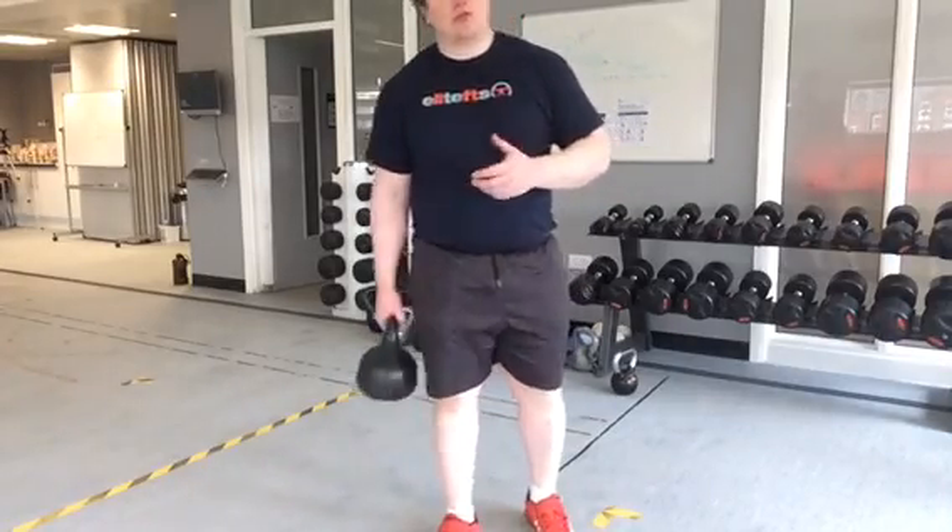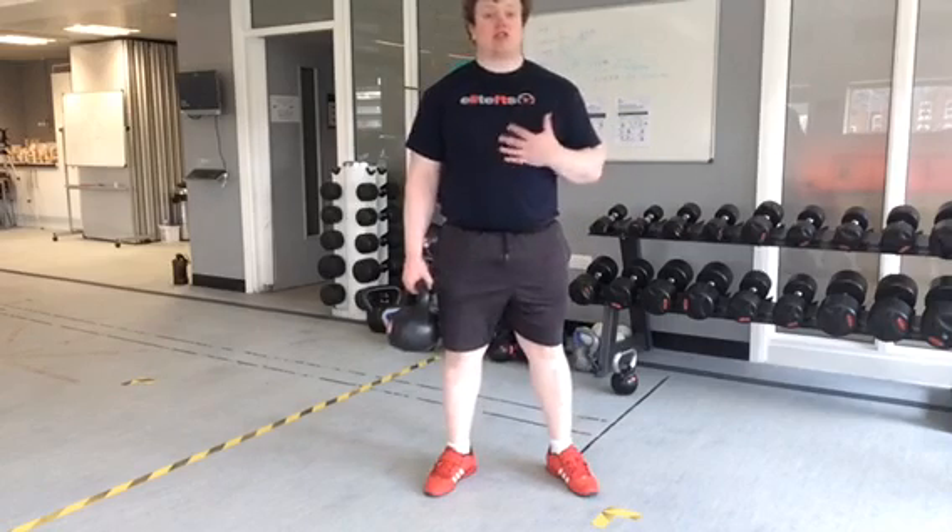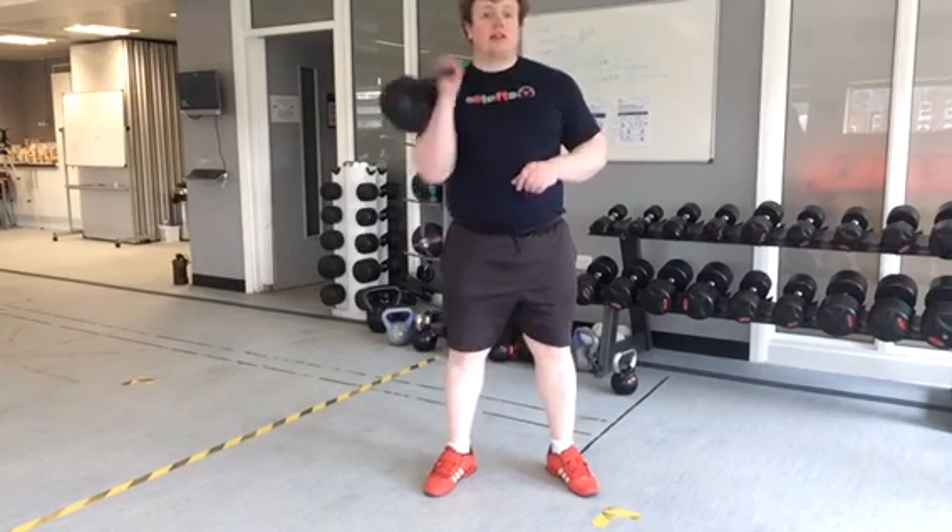This next kettlebell video is for the shoulders, it's called the Arnold Press. What I'm going to do is take shoulder apart, chest up looking forward, clean it up as such.